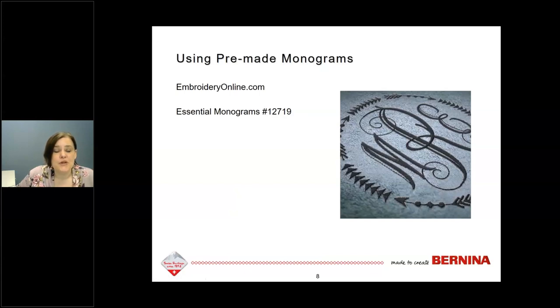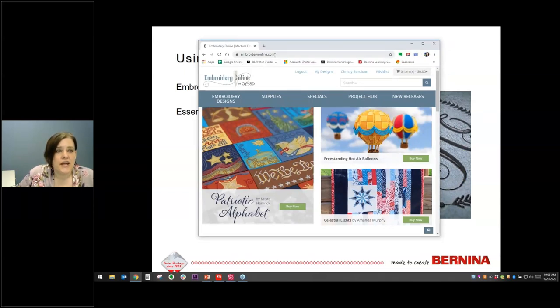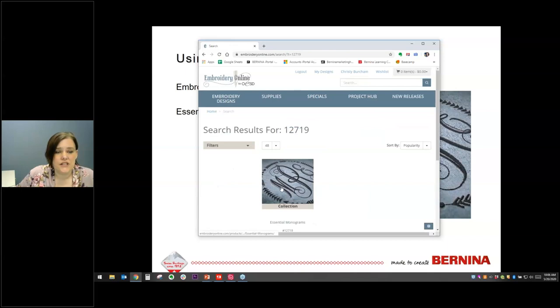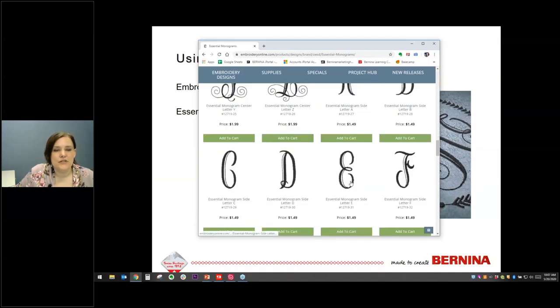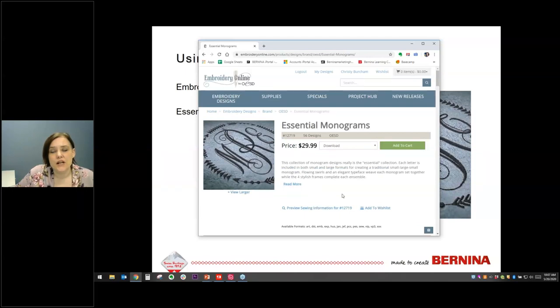Let's look at how we build monograms, starting with using pre-made monograms. The easiest way to create a monogram is to use letters that have already been digitized for monogramming. The collection I want to use as an example today is from embroideryonline.com — collection number 12719, called Essential Monograms. It features that traditional style with a big letter in the middle, smaller letters on either side, and swirls that are designed to intertwine together.